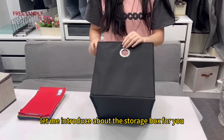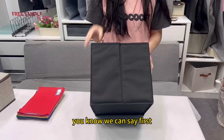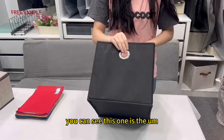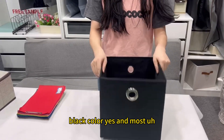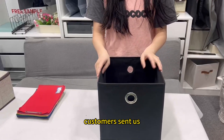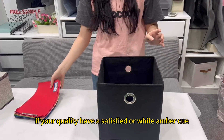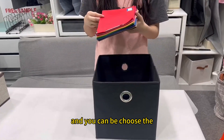Hi everyone, let me introduce the storage box for you. First, the color — you can see this one is the black color. Most customers ask which color they can choose. Actually, if your quality have a color, it is found and always in the catalog.